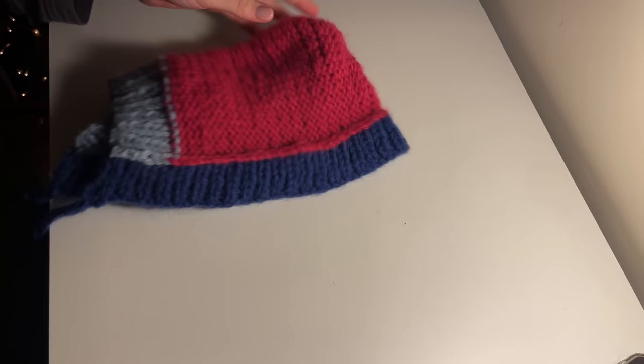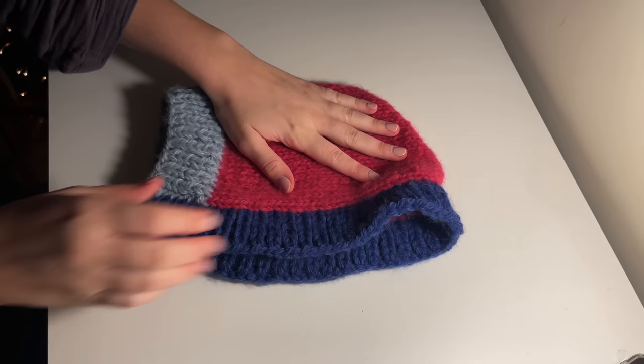There you go — you have just completed your first bonnet! It really is that straightforward when you think about it. All you're doing is creating a rectangle and knitting some ribbing around it. We've just made two super cute, simple, easy, quick headwear projects that are perfect for gifting to friends and family, or just keeping for yourself for this winter season.